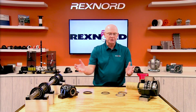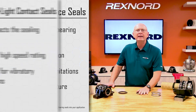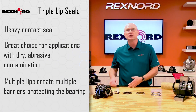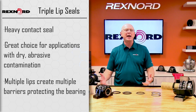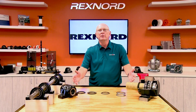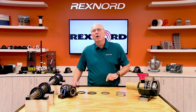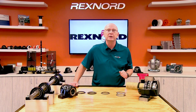So those are your seal options. Quick review: clearance seal — high speed, high temperature, general purpose applications. Light contact — moderate speed, moderate contamination. Heavy contact seals — heavy contamination, whether it's moisture or dry, you've got spring-loaded and multi-lip. For those extreme environments where you need extreme protection, go auxiliary caps. Choosing your correct seal gives you tremendous uptime and reliability, which in turn reduces your cost. Always remember, when choosing a seal, make sure you check the engineering specs to verify the temperature and speed ratings are good for that seal. Thank you and have a great day.